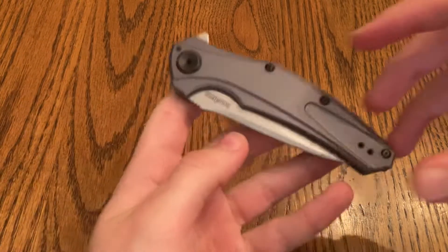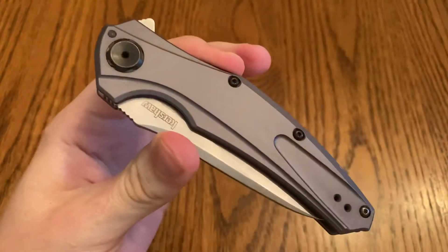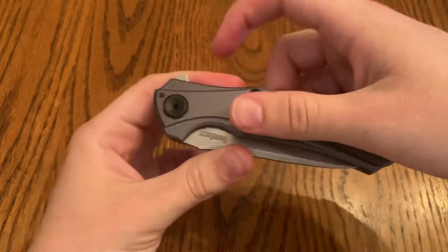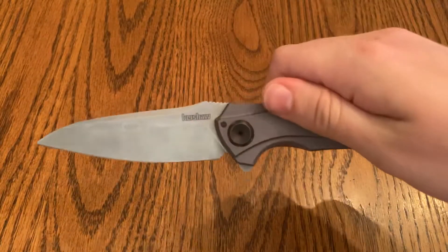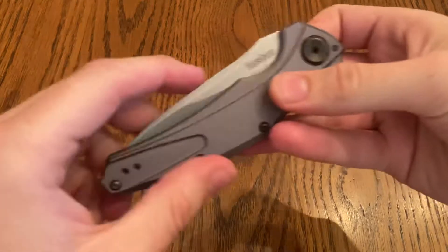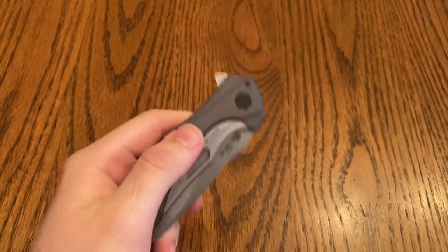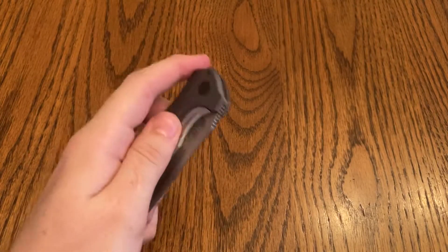I was told that the Kershaw Bare Knuckle is about as close to a ZT as you can find once it's broken in. You can see it's actually not too bad to open as long as you're mindful of just leaving your hands off that sub-frame lock — if you do that you're going to be able to open it just fine.